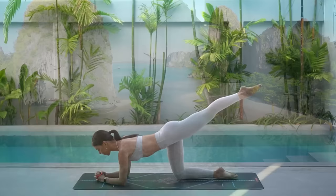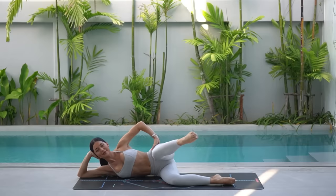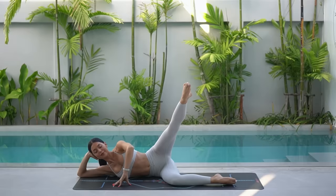Welcome back to Move with Nicole. Today's class is a Pilates workout focusing on strengthening your glutes. This class will be knee-friendly as there are no squats involved. So when you're ready, roll out your mat and let's begin.